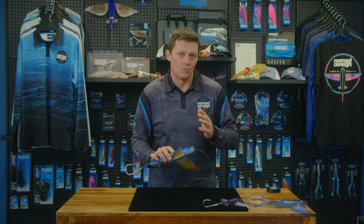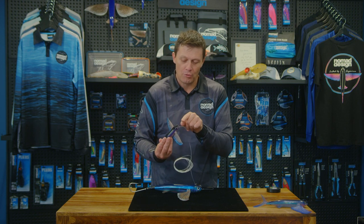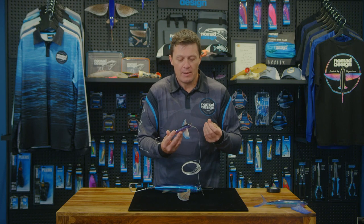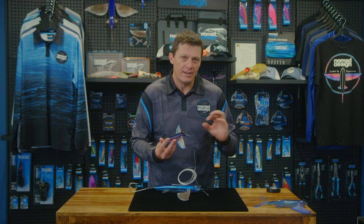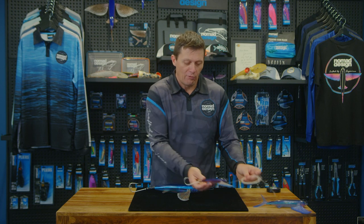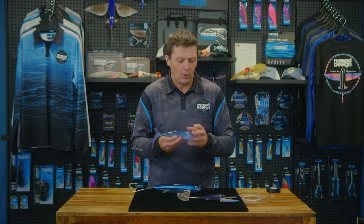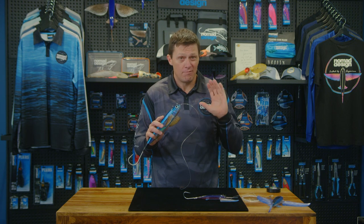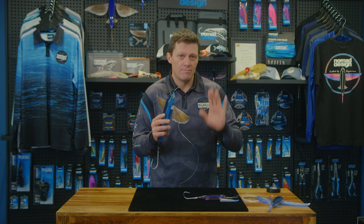It's important that you choose the right leader for the size of the flying fish. We've made these so that the holes through the body can handle an appropriate size leader. For the 140, you'll typically get somewhere around 180 to 200 pound fluorocarbon through the body. The 200 should get around 350 to 400 pound leader going through the body. And on the larger 280, we've made this so you should be able to get super heavy duty 600 pound ultra hard leader through all of the holes through the body.